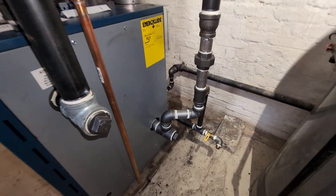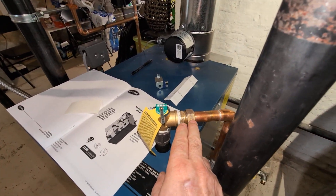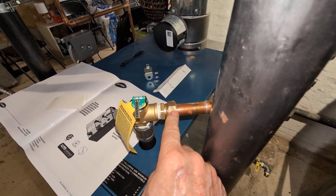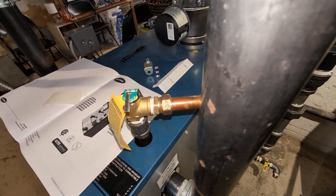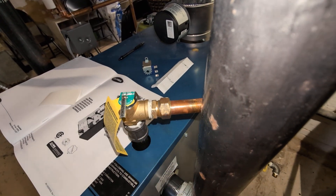The best way to reduce corrosion, of course, is to not have to add a whole bunch of makeup water. Our usual adapter allows this to be replaced relatively easily by just uncoupling that union. This is a three-quarter by seven-eighths compression adapter.